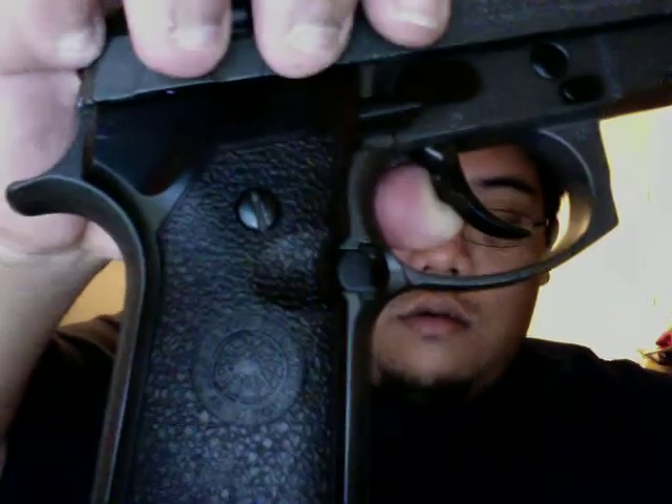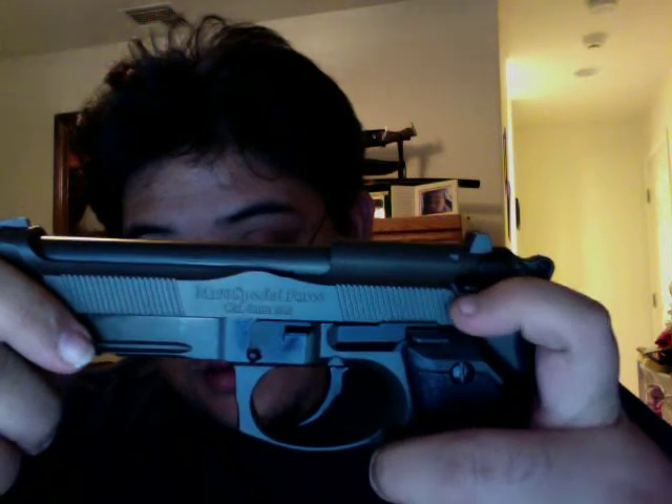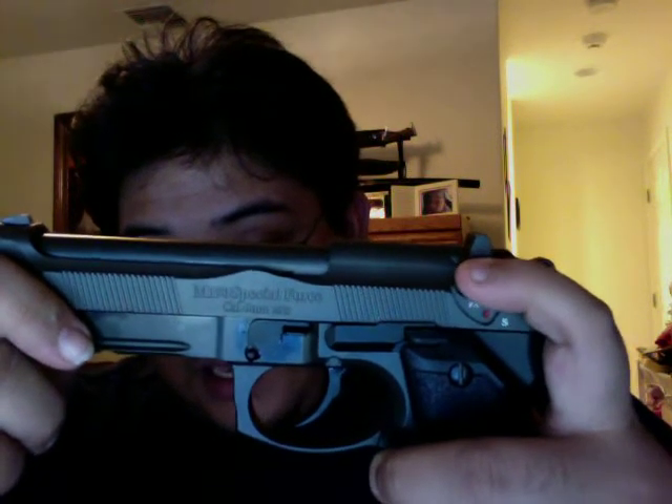I'll fully break it down and show you what's wrong with it in another video. The CQB Master was one of my first guns — my wife likes it now so that's hers. Now I have the Nine Special Forces — this is the M190. It has trademarks, a logo like a spider web design. Very awesome gun, I like it very much.